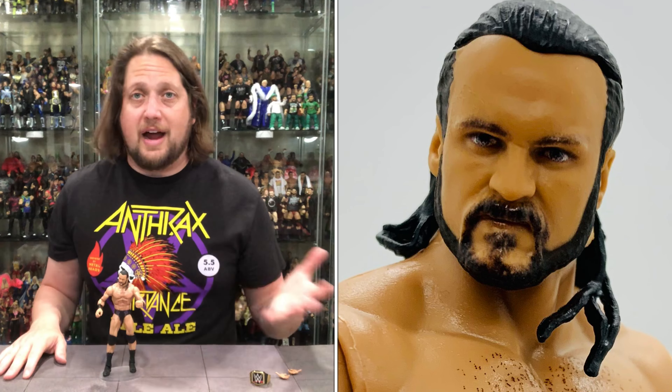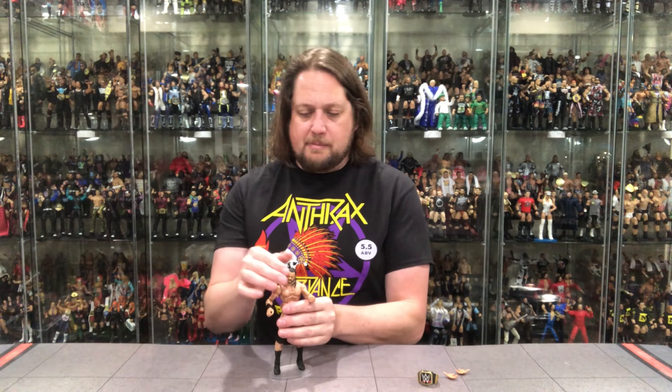Ringside Collectibles stand, discount code KYLE saves 10%. But this Drew figure — it kind of is what it is. It's a little bit plain Jane, just a guy in trunks. Give him some Braveheart face paint, let's do something different, really dress this guy up. I would have liked one fisted hand, but I'm sure I could find one very easily in my bags of hands.